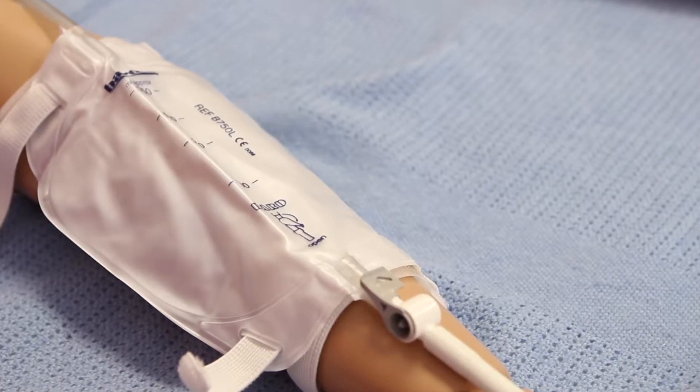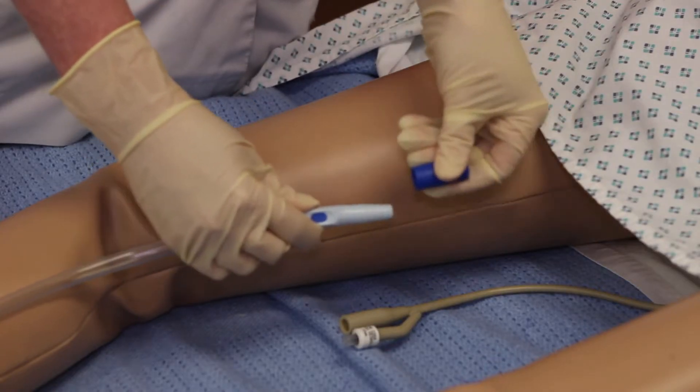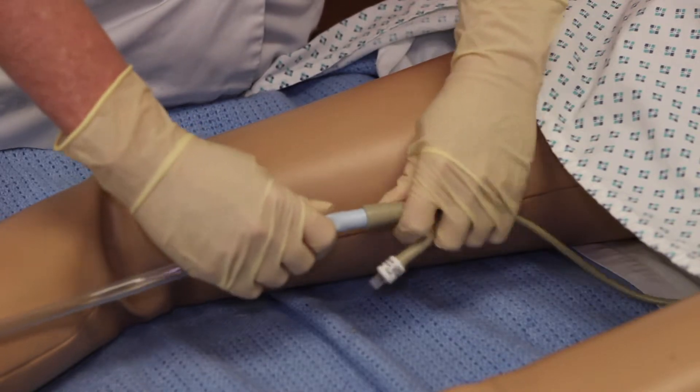A leg bag is connected to the urinary catheter during the day to allow you to mobilise freely and can be used underneath clothing discreetly. To connect the leg bag, remove the cap ensuring you do not touch the top of the tube — this will reduce the risk of introducing infection.